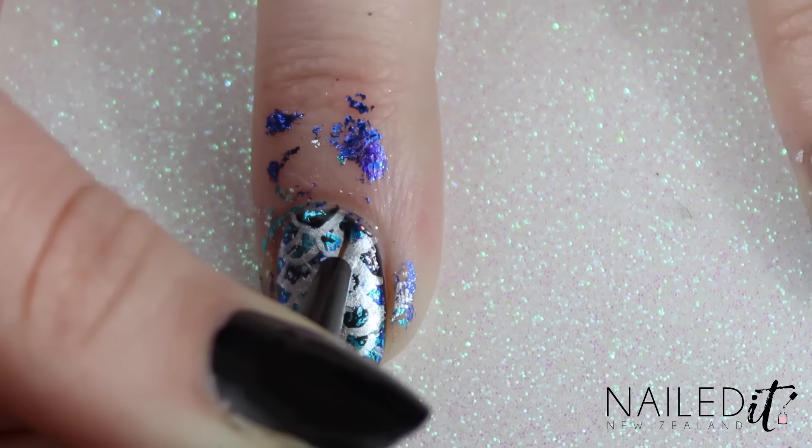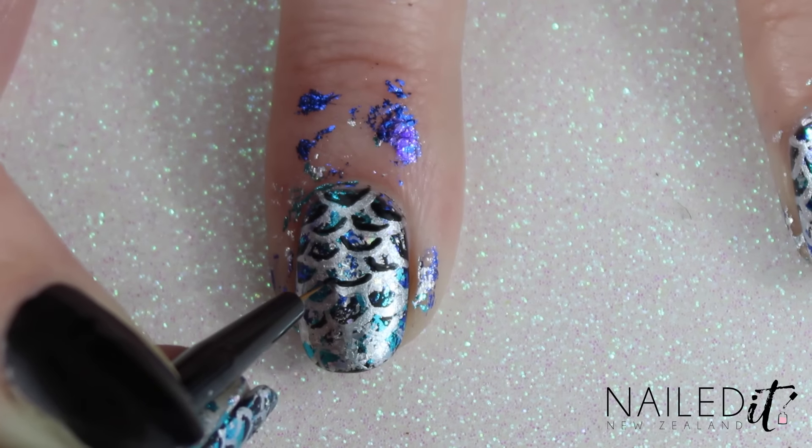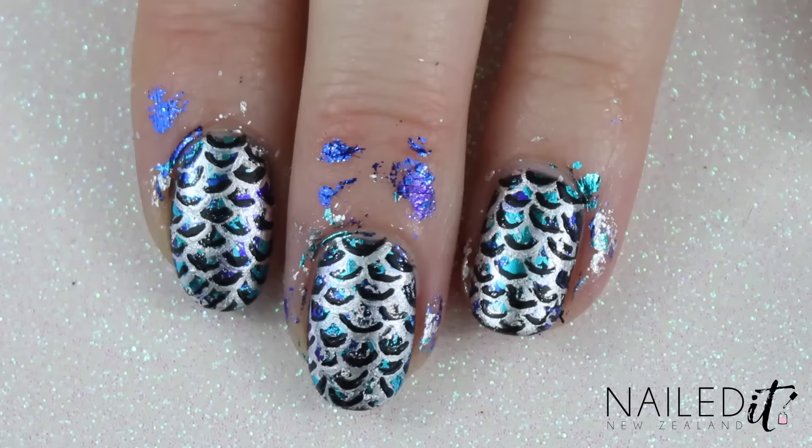Once the silver's all done, make it pop by adding in some black. Inside of each curve add a smaller black one — this shadowing makes it look a little more three dimensional.